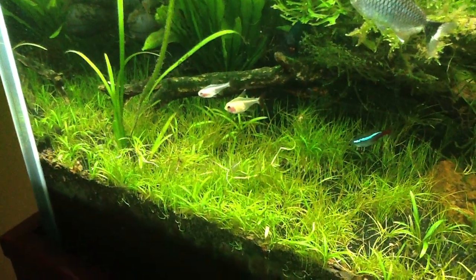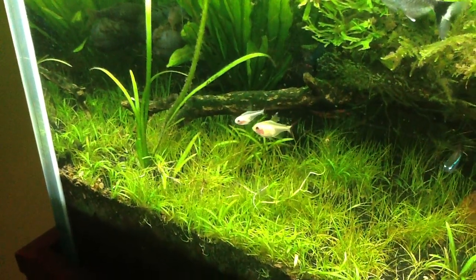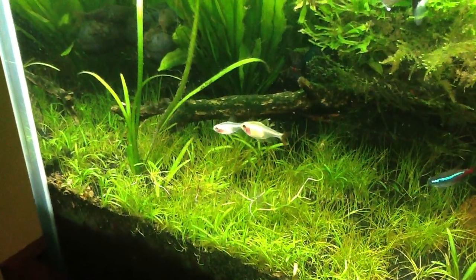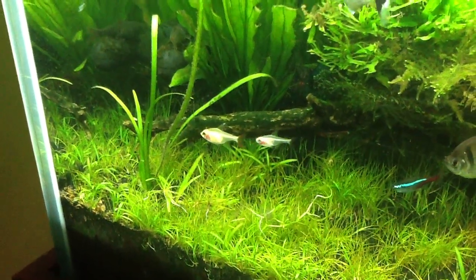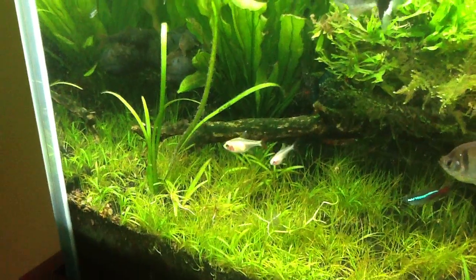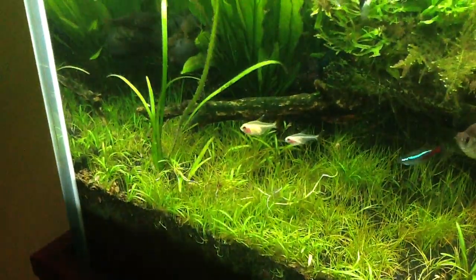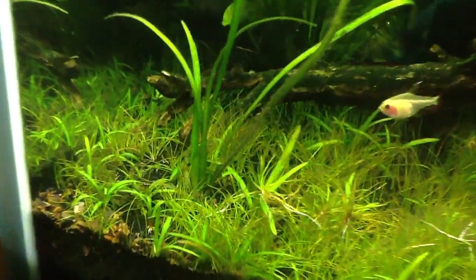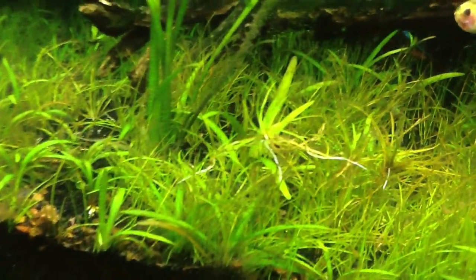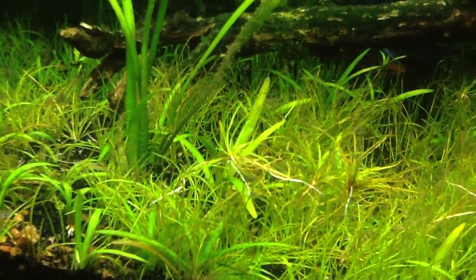I think those root tabs really helped — I put like one or two root tabs right over here, because the roots on the Hairgrass are really kind of shallow and it just couldn't get down to the organic dirt. Some of that mineral content will leach up into the sand, but my bet is the root tabs really help. You can kind of see the roots there; it may barely be reaching into the organic dirt.